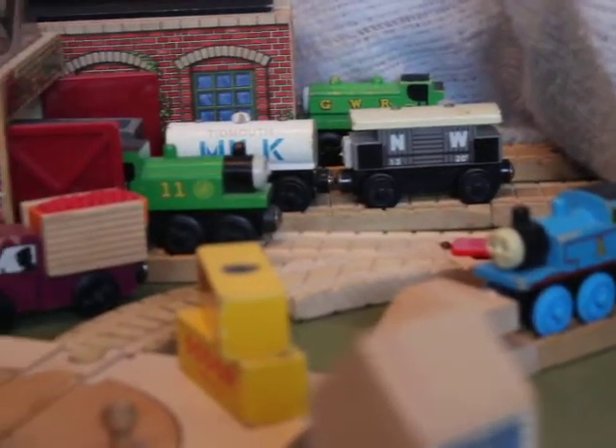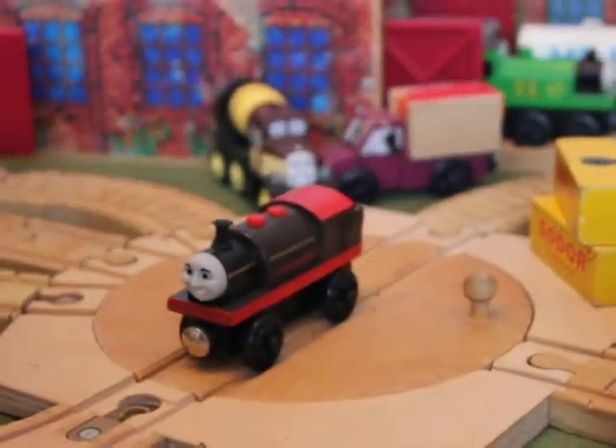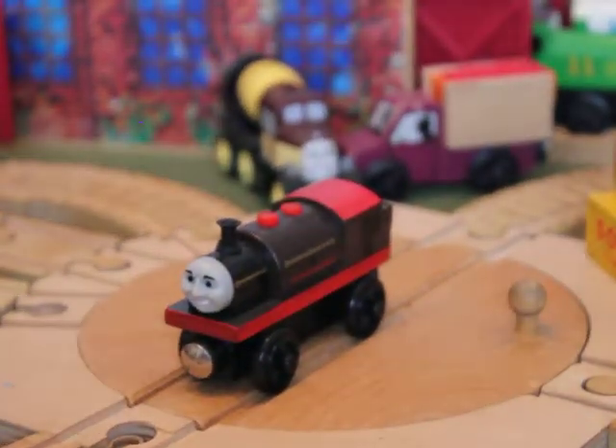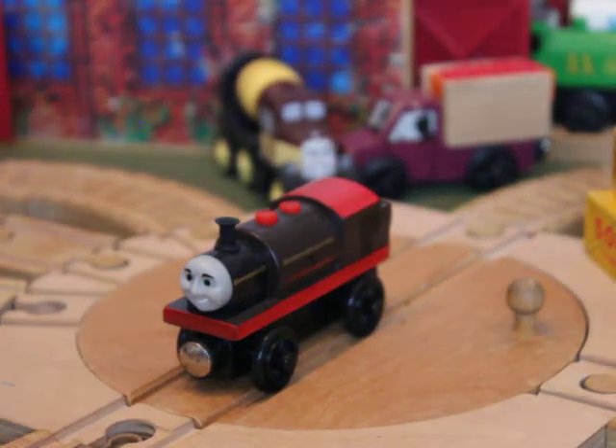Welcome to yet again another Train Yard and View. Today what we are reviewing is Bertram. Bertram is one of the models that people have one of the most complaints about for realism to the TV series.